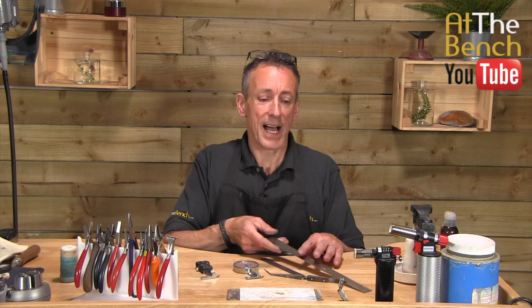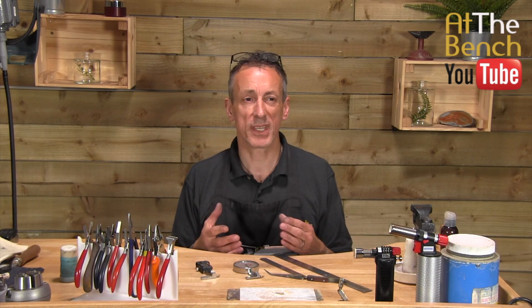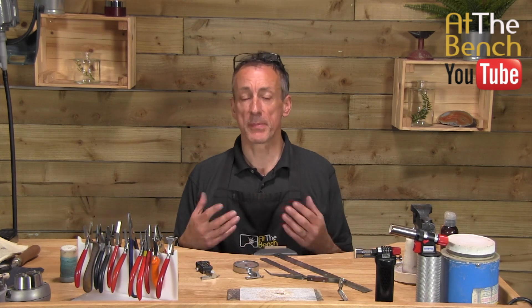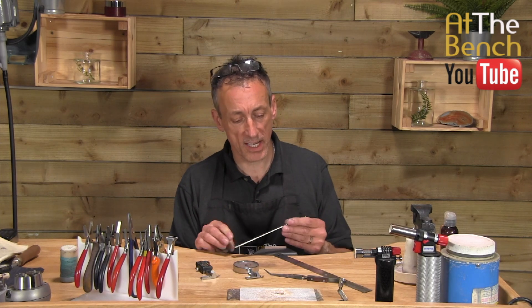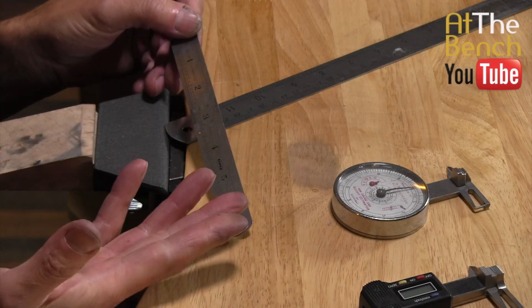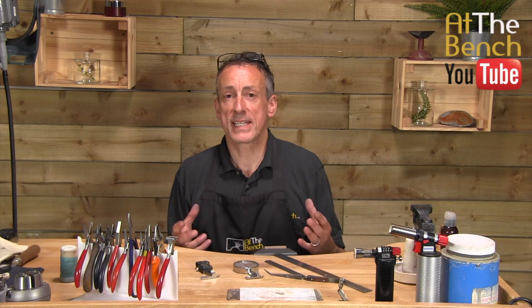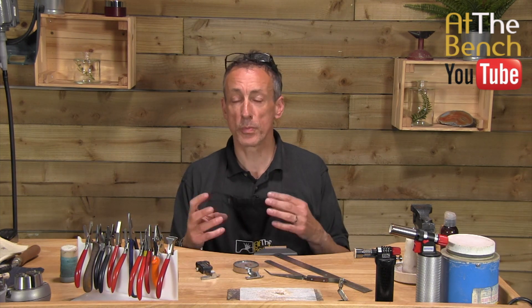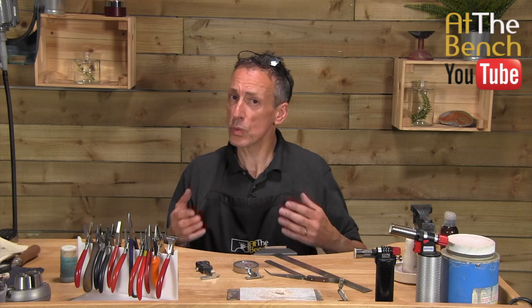These are the staple items that you're going to need. But what if you want to measure something a little bit more accurately, or you want to measure the diameter of a wire, the dimensions of square wire? A ruler is not that accurate. Even though you may have markings for half a millimetre, it's still not accurate enough — say you've got a 2.5 millimetre jump ring that has to fit over a 2.5 millimetre piece of wire. You need to know the exact dimensions of that wire.